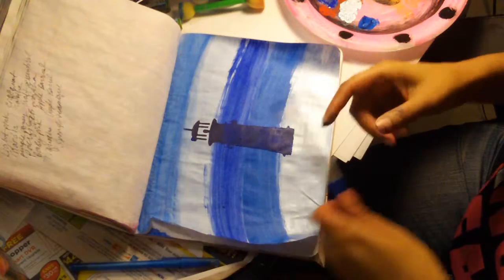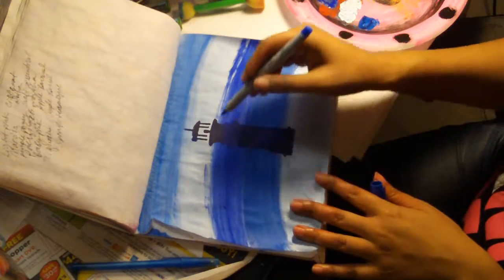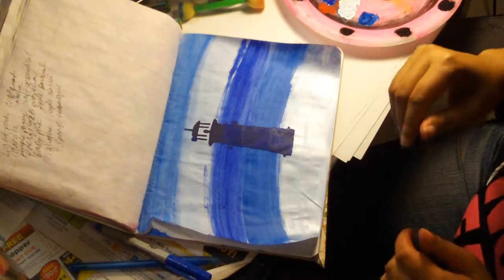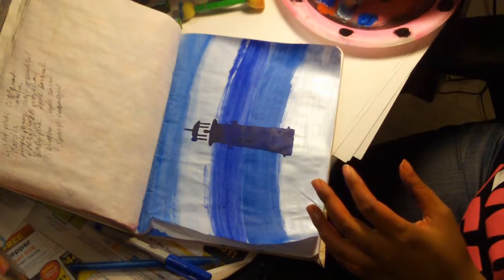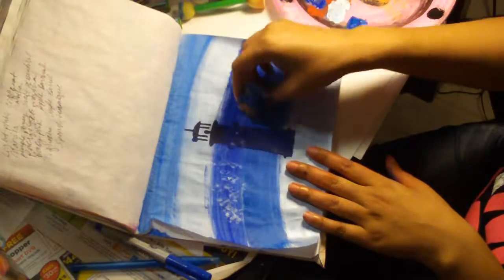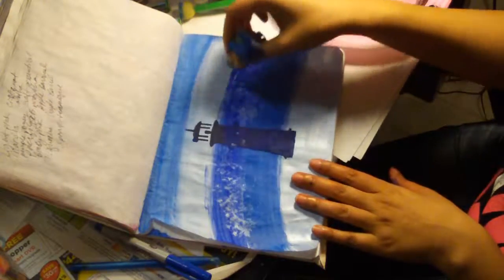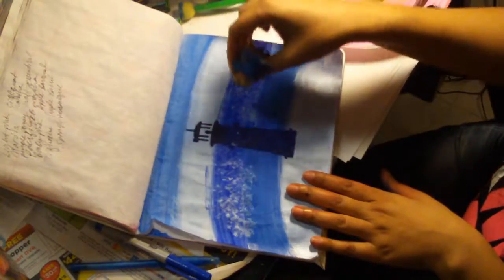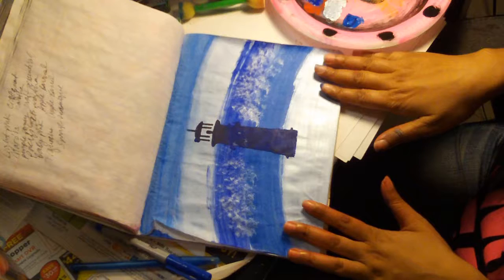If I really knew how to do some good waves I would, but I'm not going to front — I'm not that artistic when it comes to that portion. But I could do something of this effect just to make it appear that there are waves, and actually I like that. My husband gave me that suggestion, and I think that was very creative.